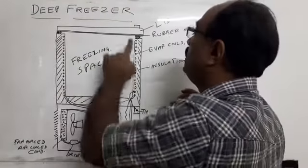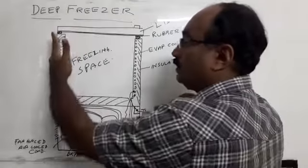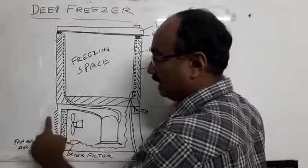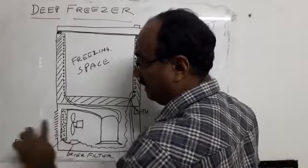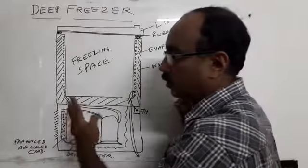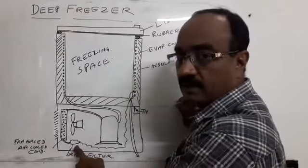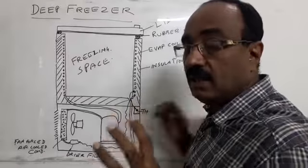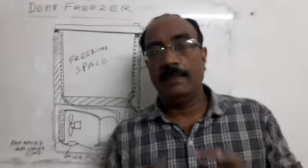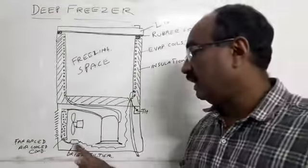This is the inner shell. This is the back side of the grill. It has fins and condensing. It has a fan. It has a dry filter. It has a moisture block. It has a dry filter.